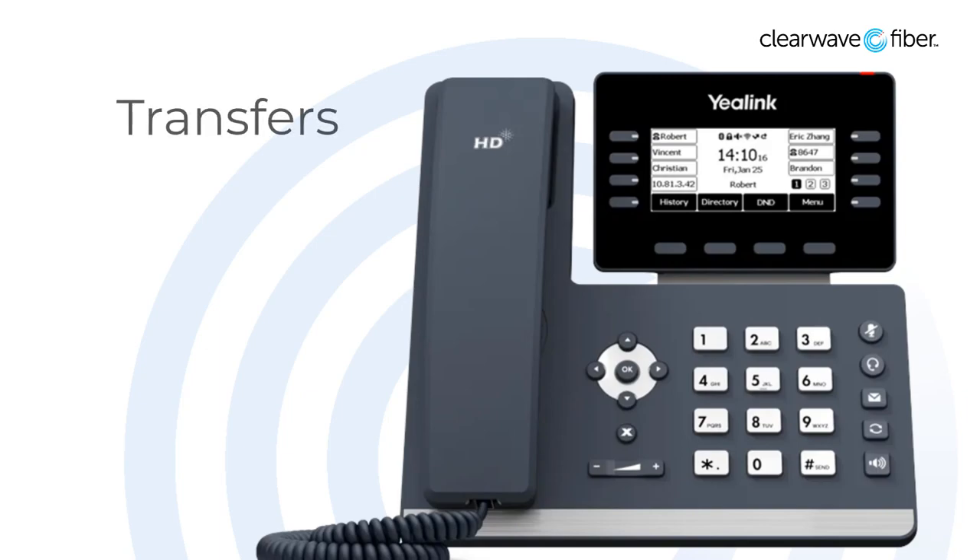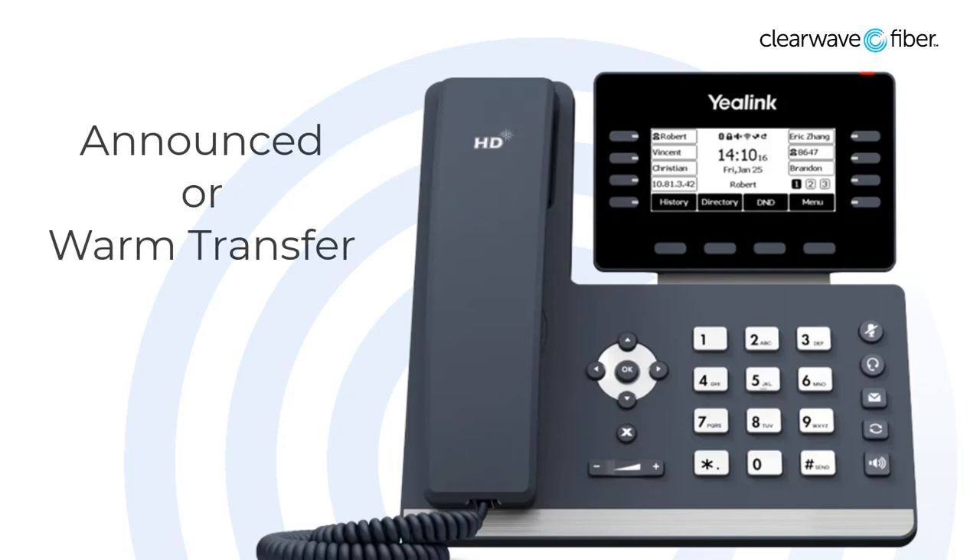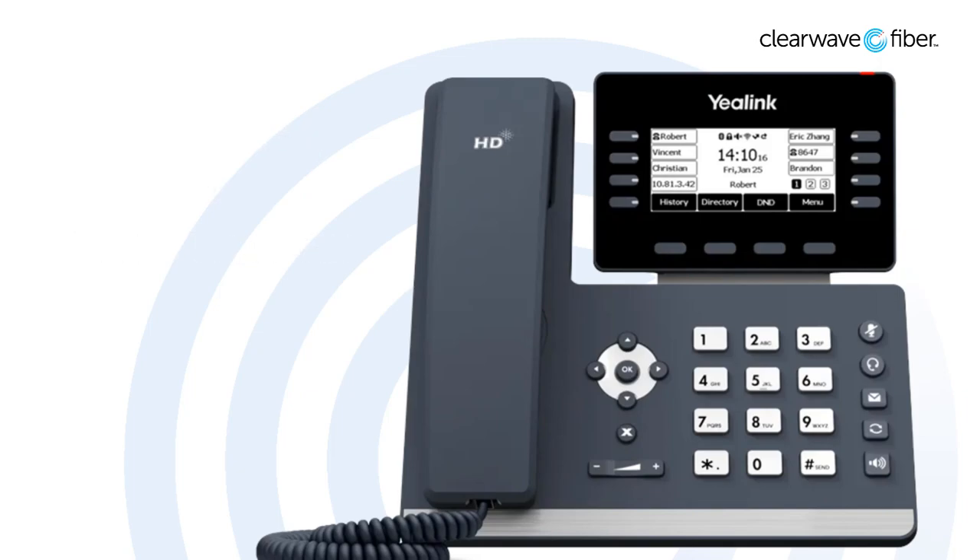Now, let's talk about how to transfer calls to another party. To transfer a caller to another extension or phone number, press the transfer soft key. A consultative transfer is the first thing that we're going to discuss, which is the default mode. This is sometimes called an announced transfer or a warm transfer, and it will allow you to talk to the transferee before you send the call over to them.